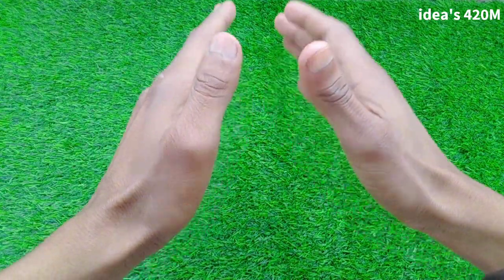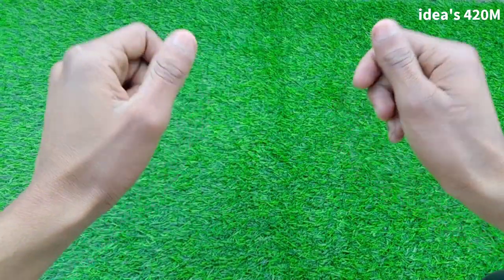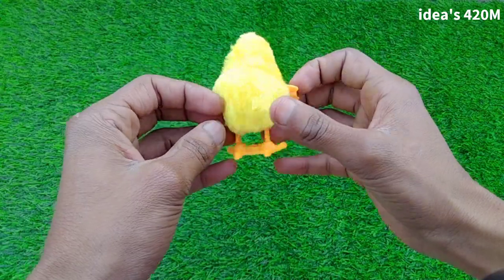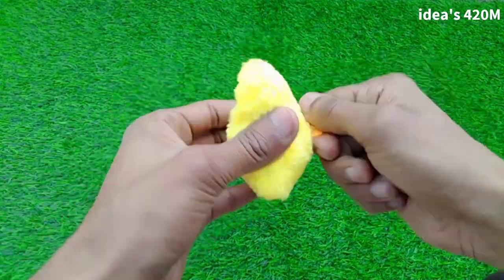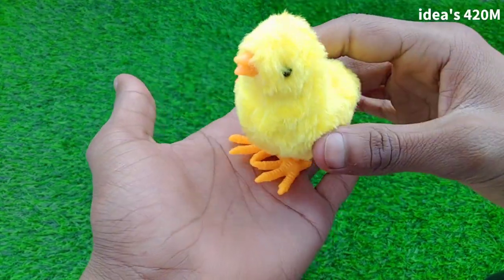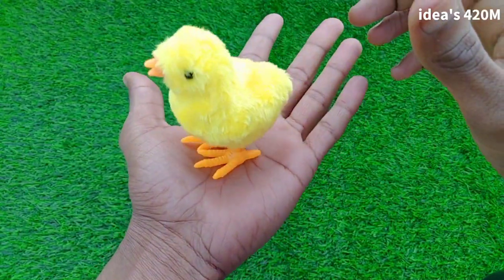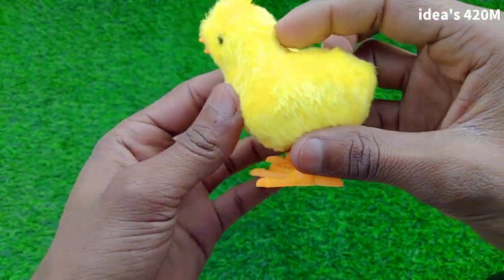Hey guys, new video: battery operated animals toys review. Let's start. First toy review: chicken. Beautiful chicken, guys — beautiful look.